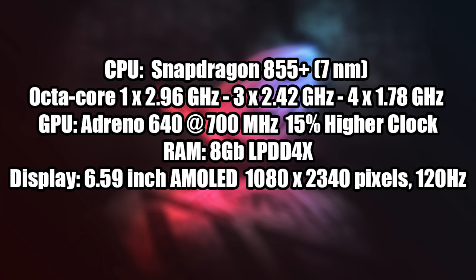Speaking of CPU, this has the all-new Snapdragon 855 Plus. This is a 7 nanometer processor and there are some differences between the 855 Plus and the regular 855. Mainly the GPU is overclocked by 15%, but we also have a little bit of a higher clock on the single prime core — only 120 megahertz overclocked, but it does make a difference in some areas. The GPU is the Adreno 640 at 700 megahertz. It's got a 15% higher clock than the Snapdragon 855. The device has 8 gigabytes of LPDDR4X RAM, and the display is a 6.59-inch AMOLED at 1080 by 2340.